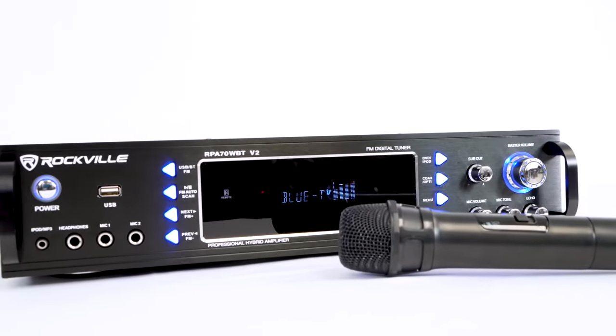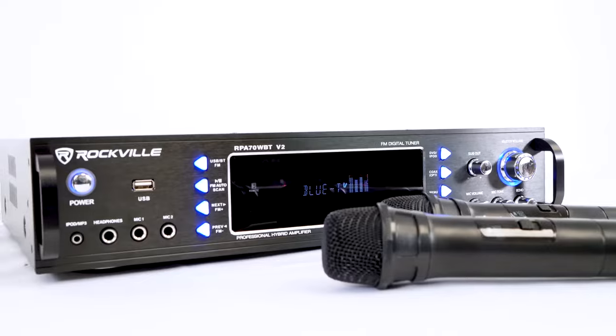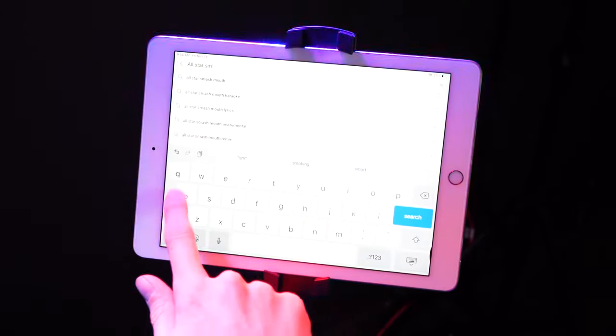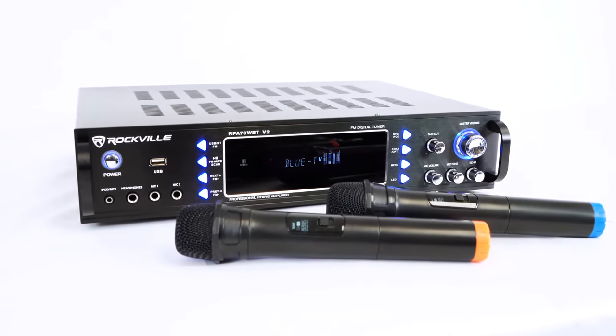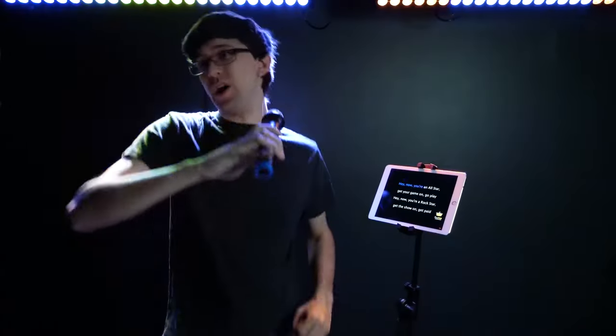A very popular setup with these RPA receivers, because they have multiple microphone inputs, is to connect your smartphone or tablet through Bluetooth or your smart TV through RCA input or optical cable, then go to the YouTube app and look up the karaoke version of a song. With the lyrics on the screen of your device, the music coming through your RPA receiver powering your speakers, and the microphones plugged in, you'll have a full karaoke system right in your house.